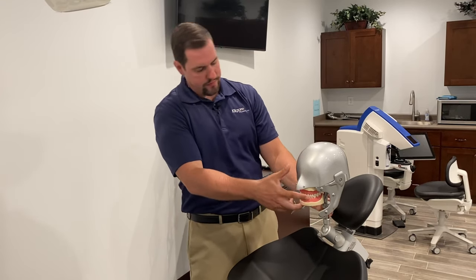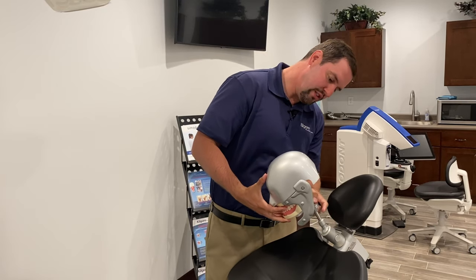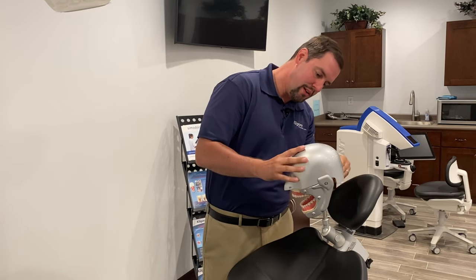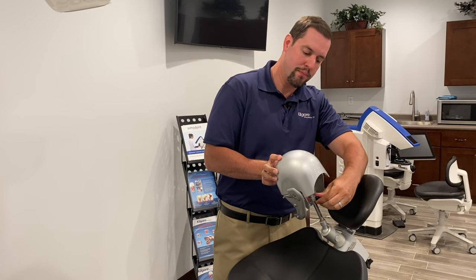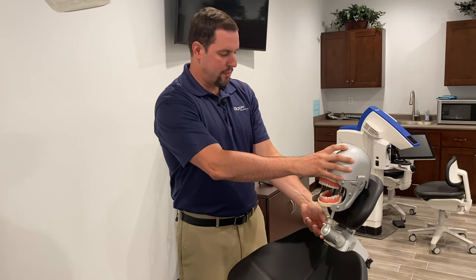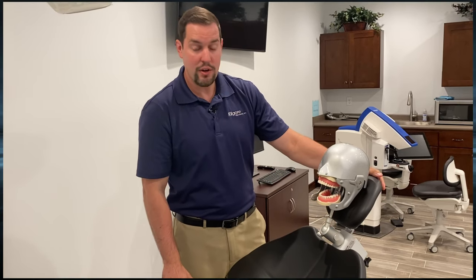Next, I'll turn this toward the camera so you can see the DP lock. Slide it up, let the jaw fall, let the DP lock fall, and tighten it down to the flat portion of the bar. Once that's set, the jaw is locked open. Put your model up against the headrest, tighten it down, and everything is set to function.